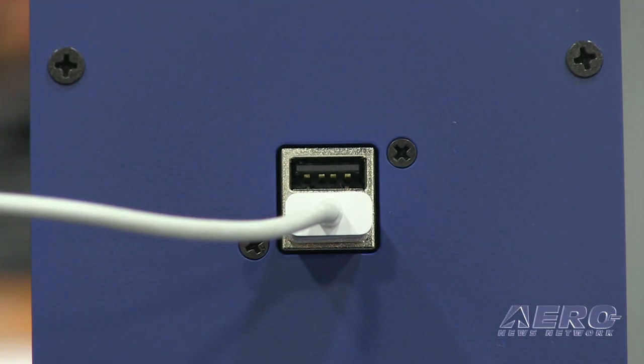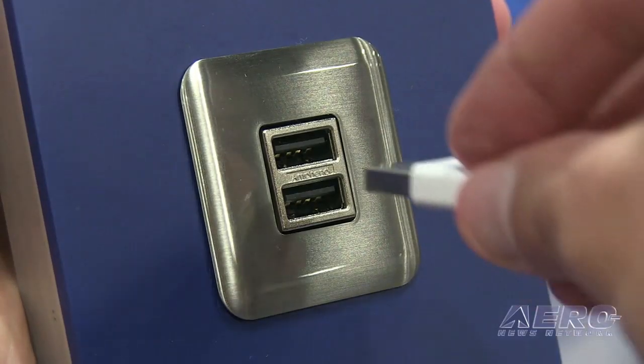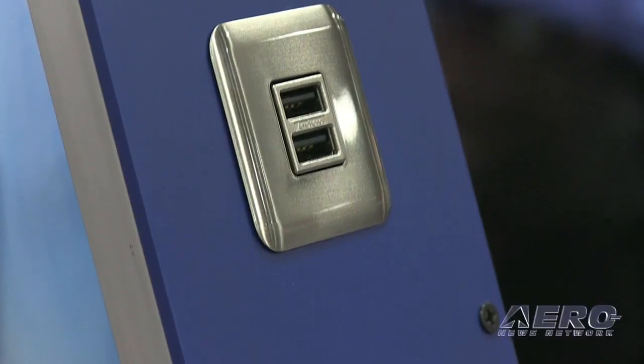For the most part, it's power — it doesn't have any software in it, it's not doing any data. So you have your standard DO-160 that most instruments go through. But there is an actual TSO number for USB ports.